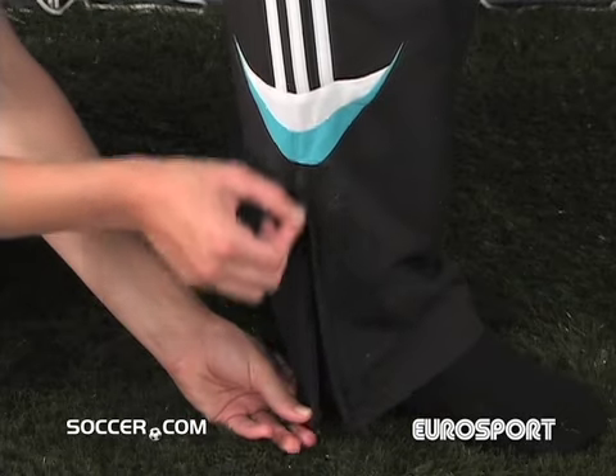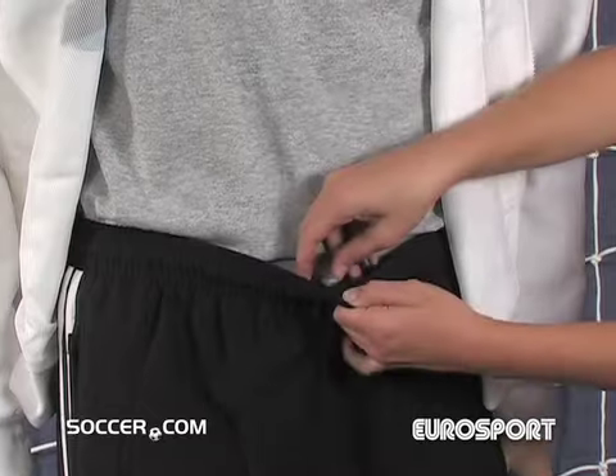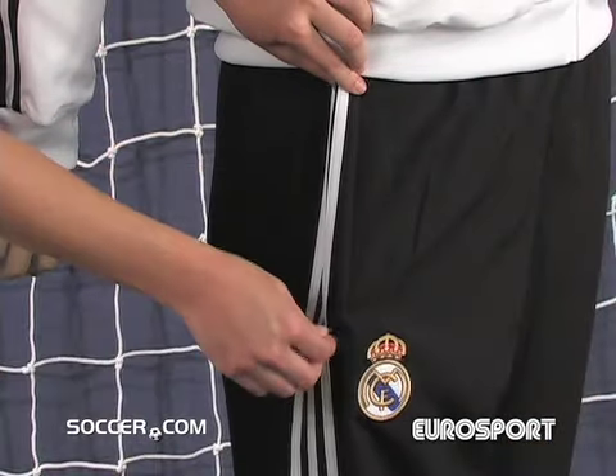The pant has lower leg zips, elastic cuffs, an elastic waist, and an inner draw cord. Just like the jacket, the pant also includes side zip pockets.